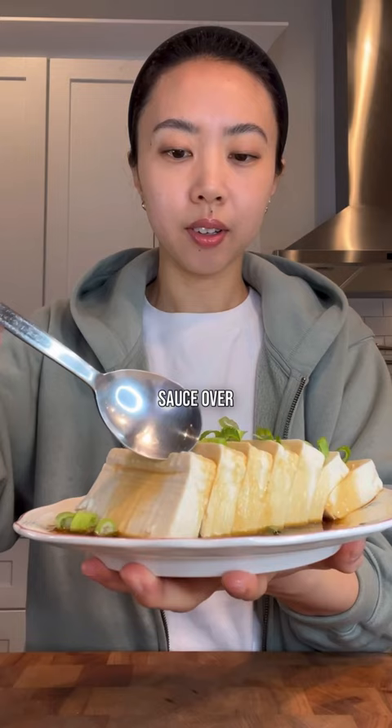Pour the sauce over the tofu and there you have it. It's refreshing, sweet, savory, and tangy — and way more delicious than just jello and mashed potatoes. Yep, this is good.